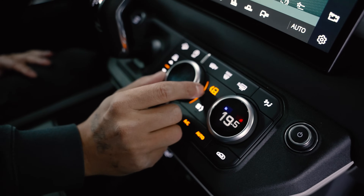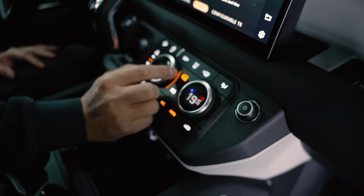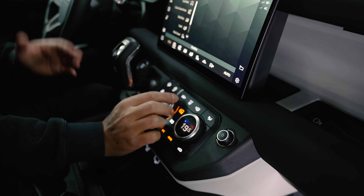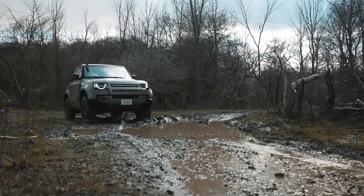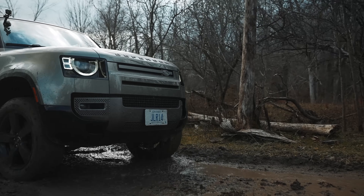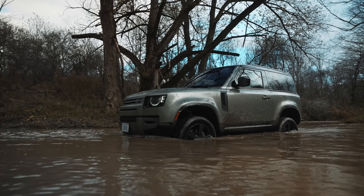Similarly, if I was going to change my drive modes, I have to hit this button and then it pops up on this massive 10.1-inch screen, which is awesome. And you can toggle through: in this specific case I've got Eco, Comfort, Grass, Gravel, Snow, Mud Ruts, Sand, Rock Crawl, and my favorite - Wade Sensing. Check out the water depth display.